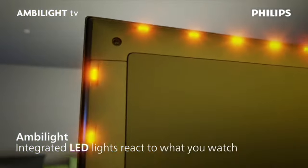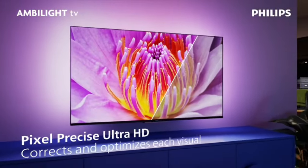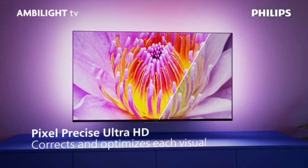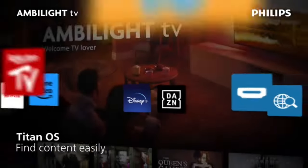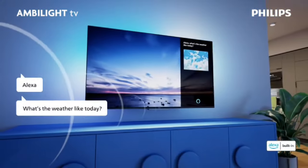Philips Ambilight LED TV 8109 Series. Main features: available in 6 different sizes — 43, 50, 55, 65, 70, and 75 inches.